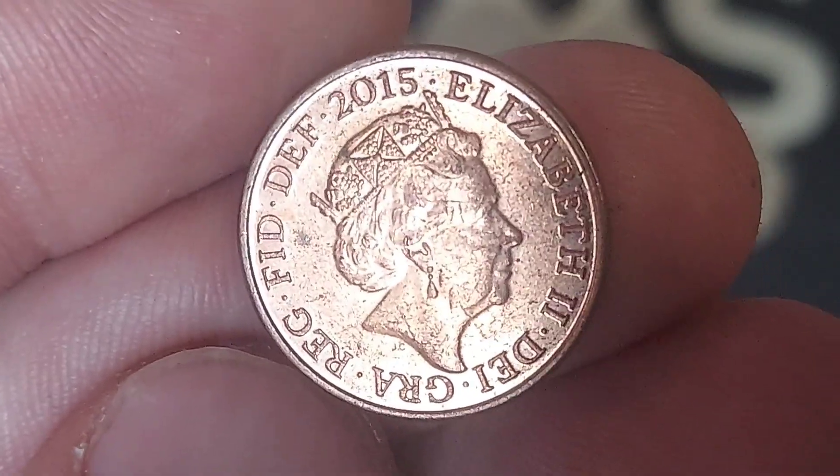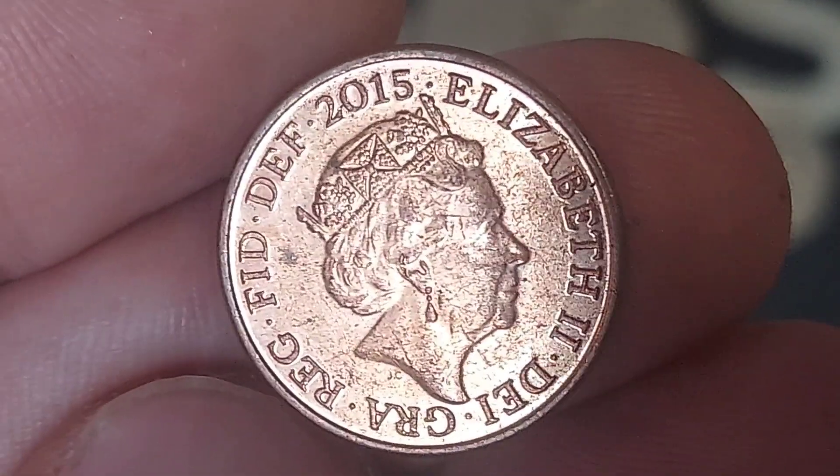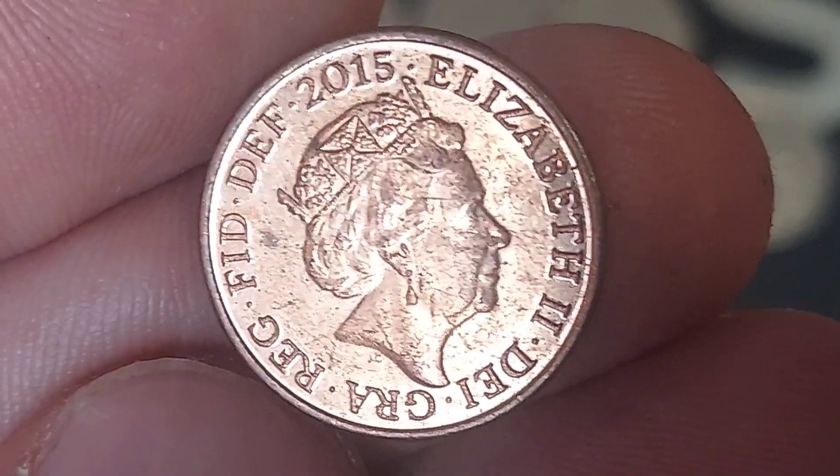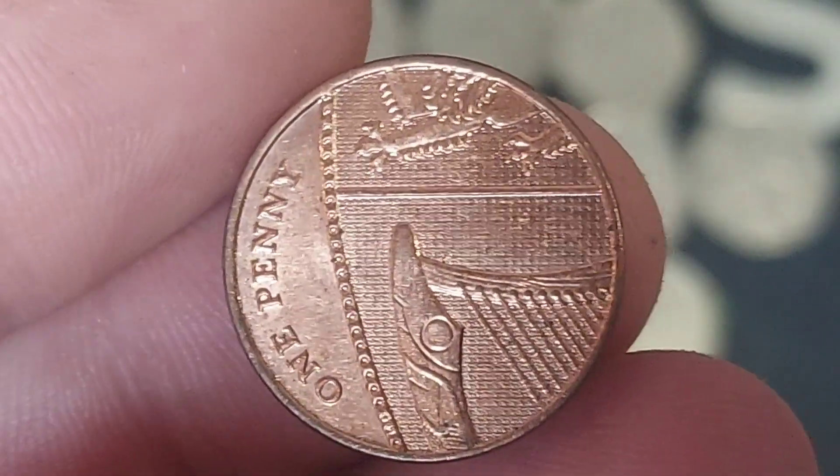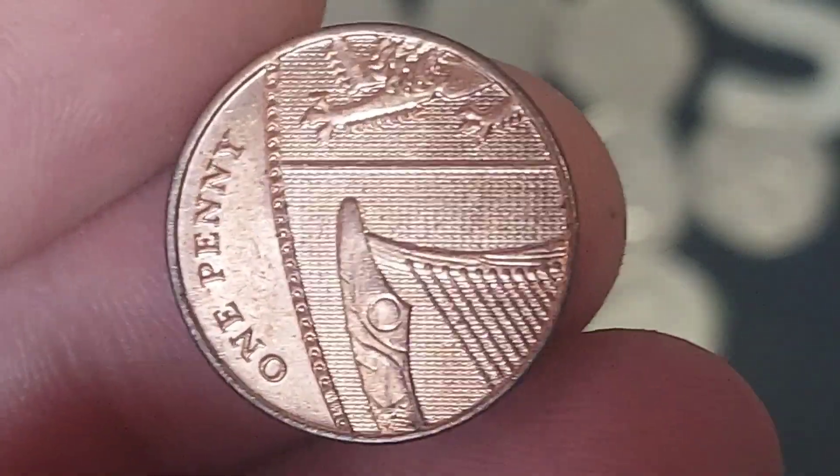Today we'll start off on the front of the coin with the fifth portrait of Queen Elizabeth II, looking to the right, designed by Jody Clark. The inscription reads 'By the Grace of God, Defender of the Faith' on the outside, along with 2015, the year of issue.